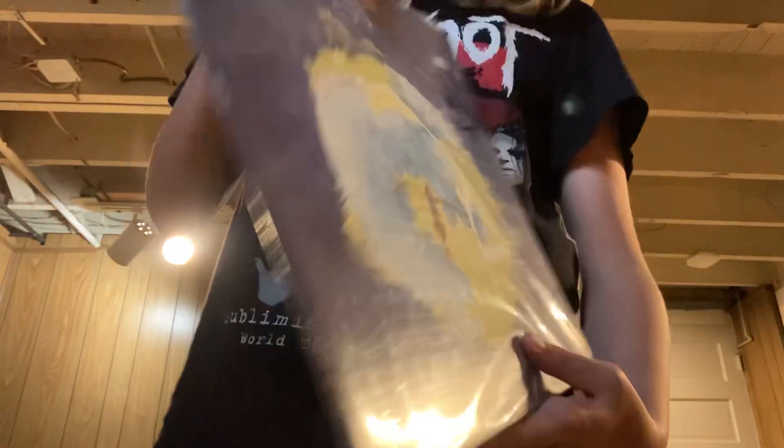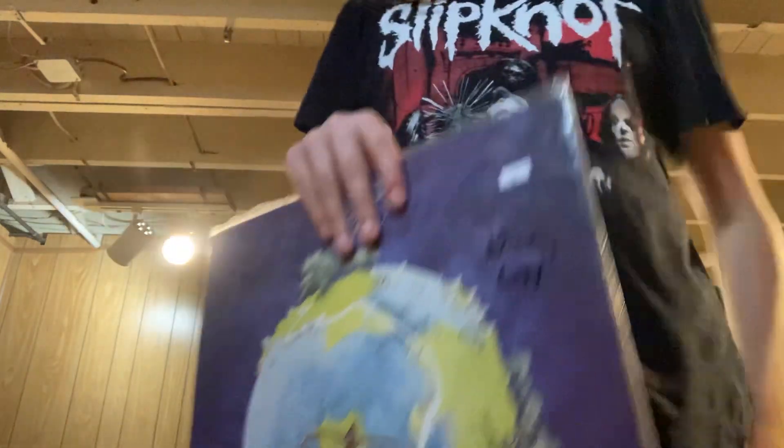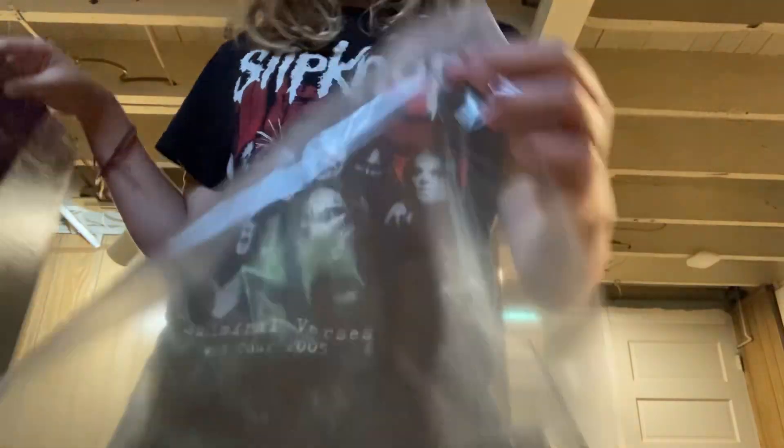The second one is Fragile by Yes. I got this one at this place called Jerry's Records — if y'all have ever heard of it. It's this really big used record store down here in Pittsburgh. It ran me about $18, which is pretty solid for this album. It is used — I believe this is a 1972 pressing. It came with this sleeve right here.